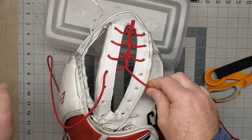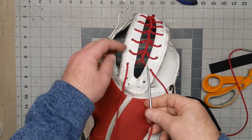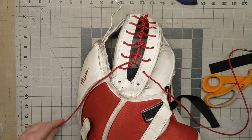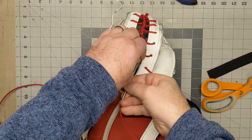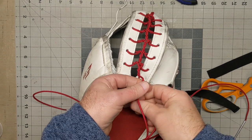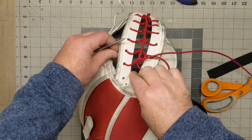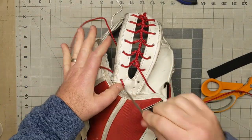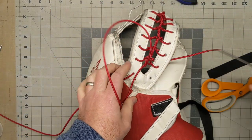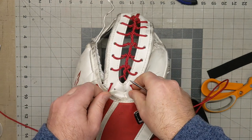I think you get the idea, so I'm going to stop the video here and then I'll just show you how to finish it off when we get to the base. Here we are at the base, ready to finish it off. We're just going to continue to follow our process — under that lace and over the top, under and over the top. Then left over right one, two times. And then up through the hole here, up through the hole here.